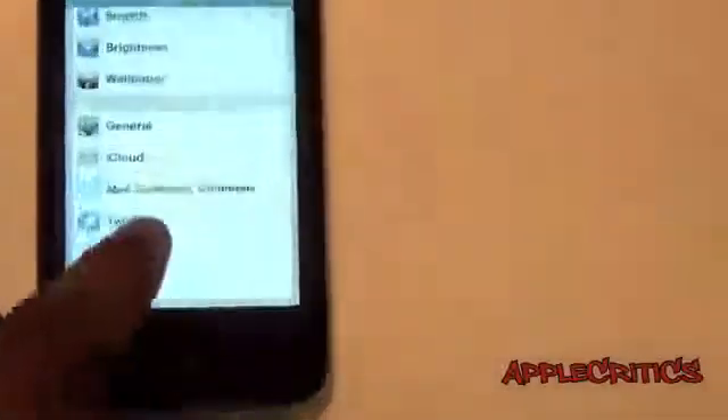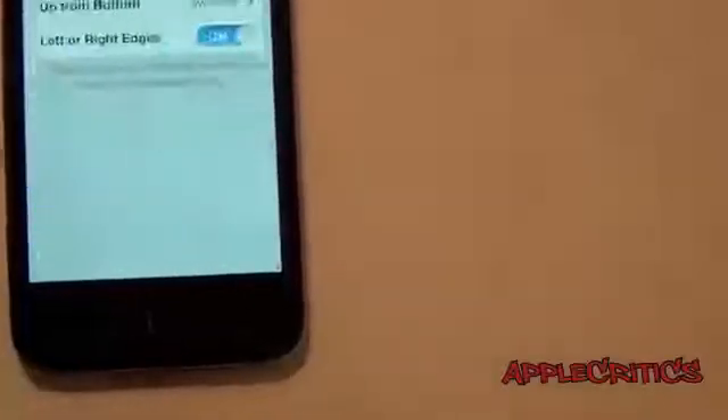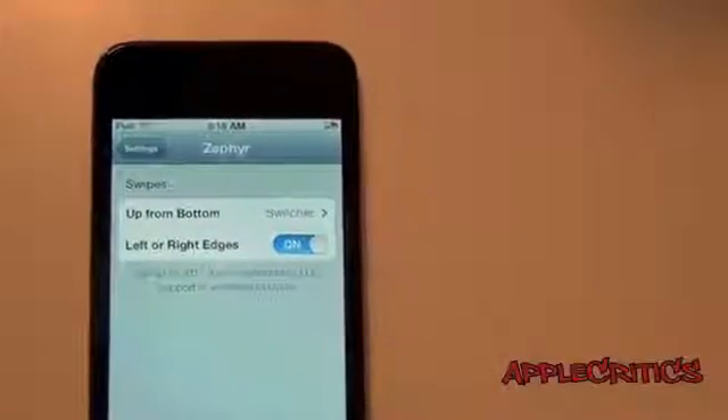And you can swipe again to go into the next one. That's basically what Zephyr does. Now you also have a settings extension, so if you go into the Settings app and then go to Zephyr, you can see that it does say swipe up from bottom and also left or right edges.